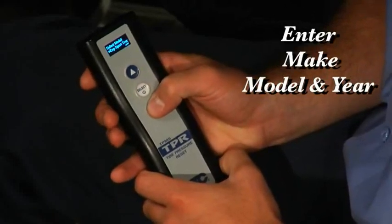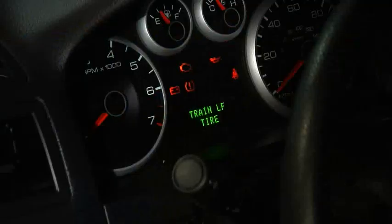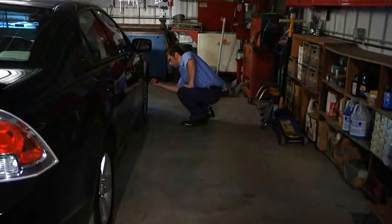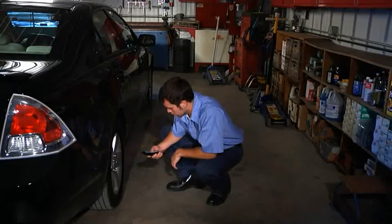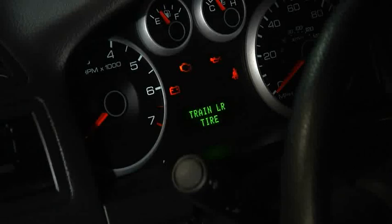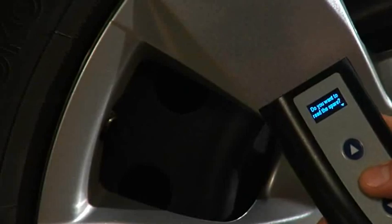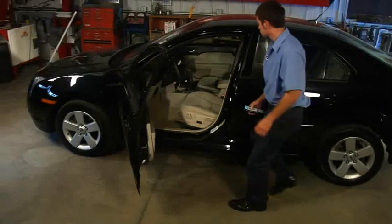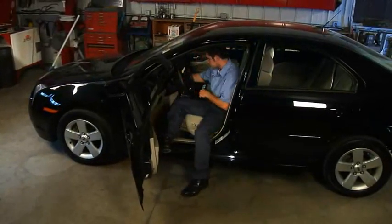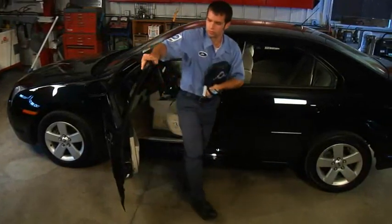Select the make, model, and year. Scan each tire sensor around the vehicle one time in this order: left front, right front, right rear, and left rear. The tool will ask you if you'd like to scan the spare as well — you would do this for a spare tire if needed. When all sensor IDs have been collected by the tool, the vehicle will confirm that the procedure is complete by a single horn blow. The domestic procedure is now complete.